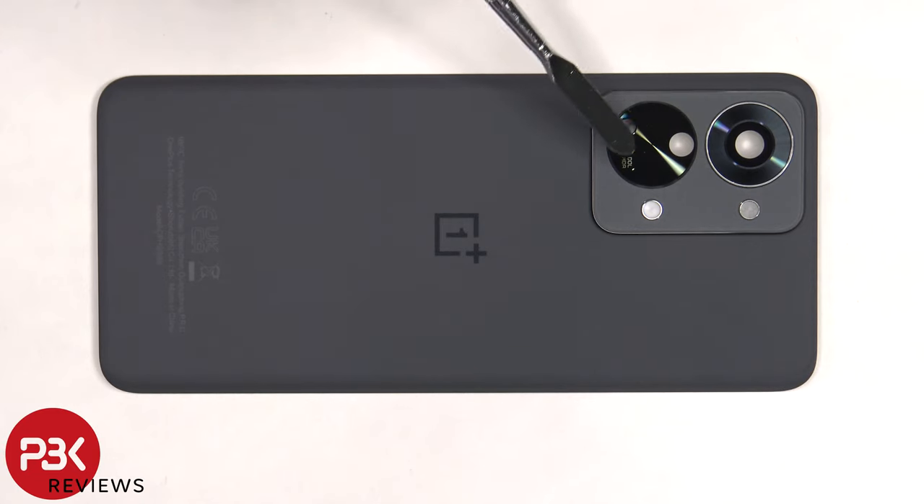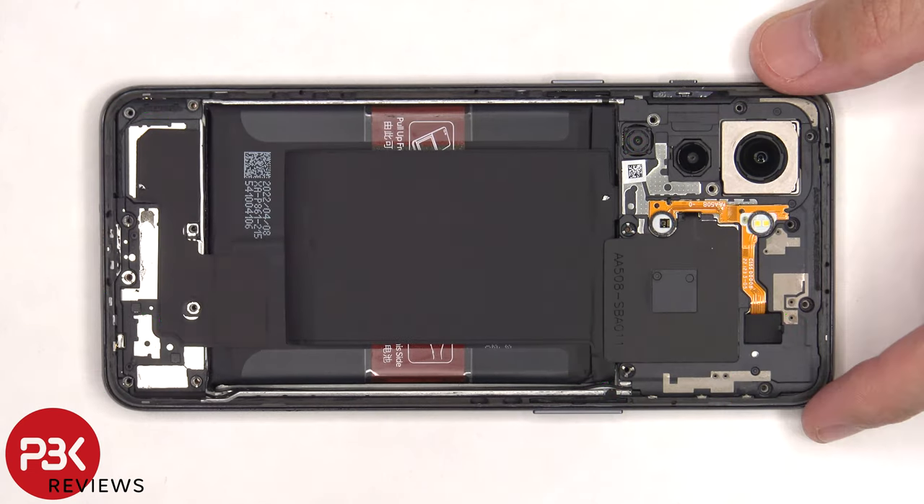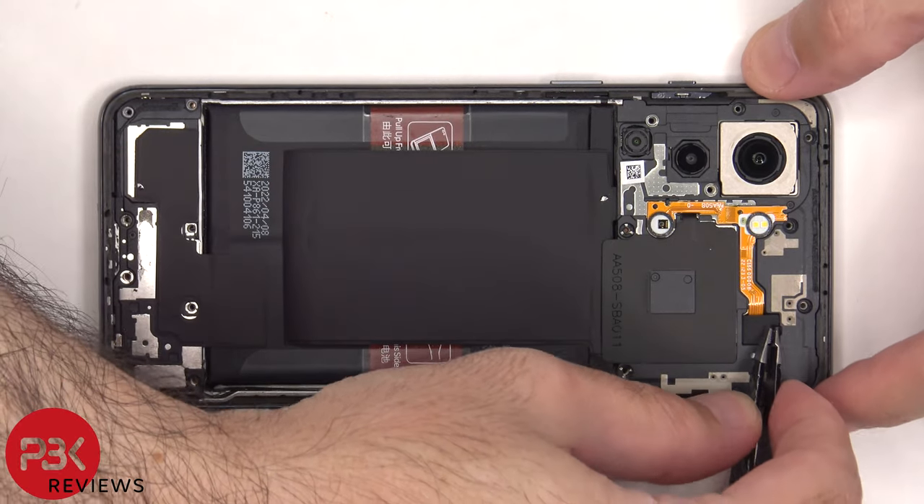The camera lens covers can be replaced by applying heat and gently prying them off. Now there are 17 Phillips screws which need to be removed. Next, there's a metal cover over the connector which needs to be removed.